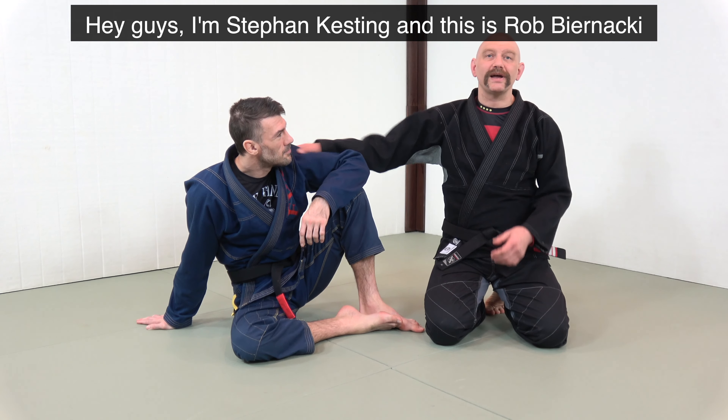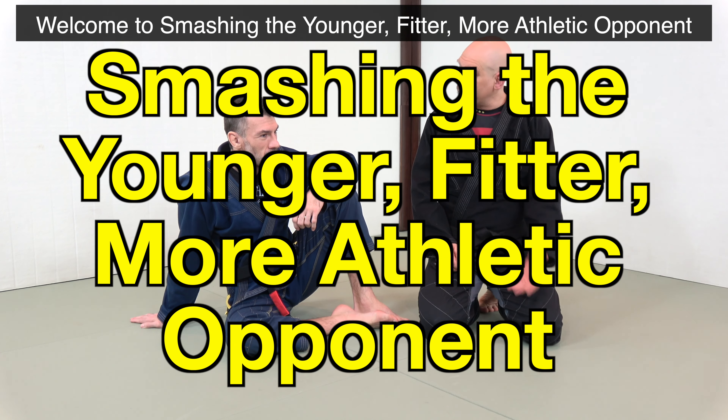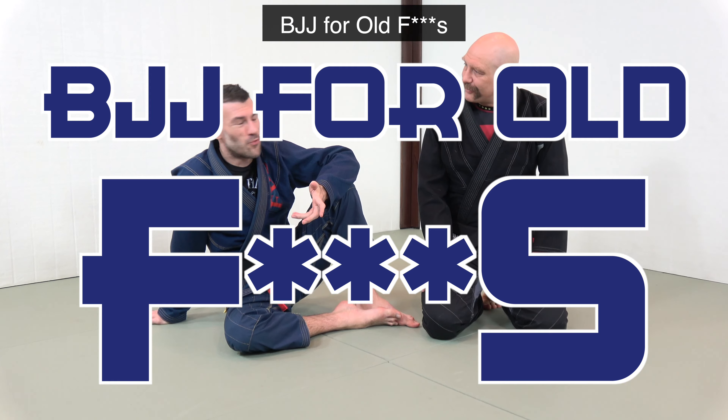Hey guys, I'm Stefan Keston, this is Rob Bernacki, and welcome to Smashing the Younger, Fitter, More Athletic Opponent — or the alternate title, BJJ for Old Fucks.